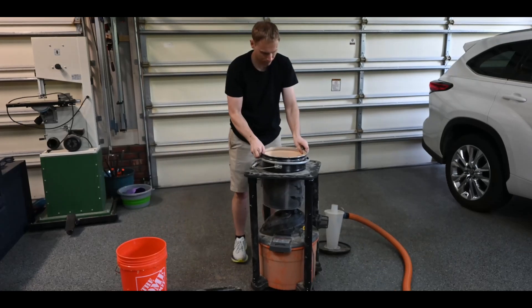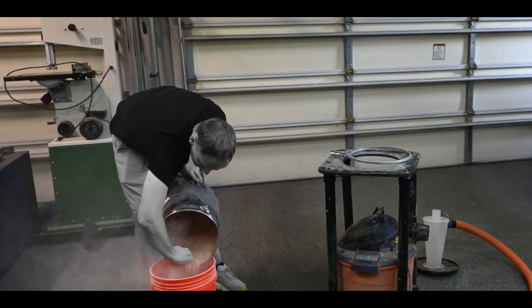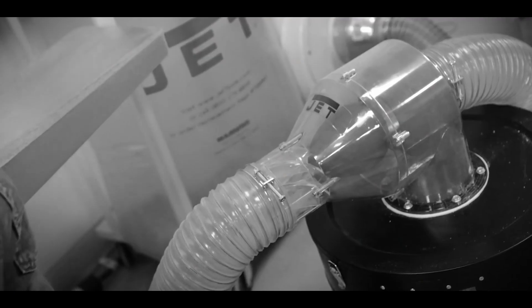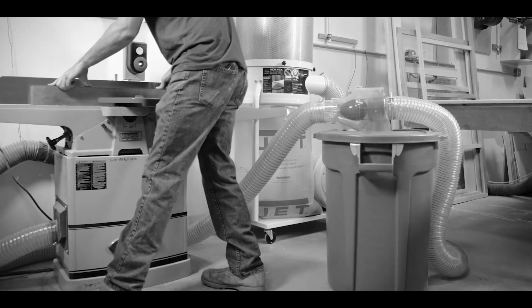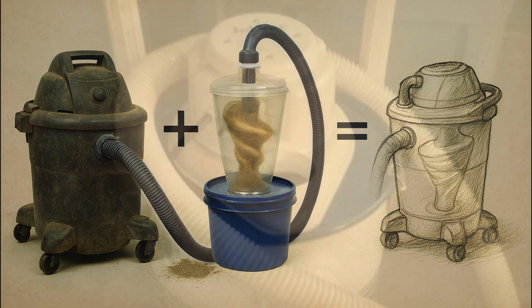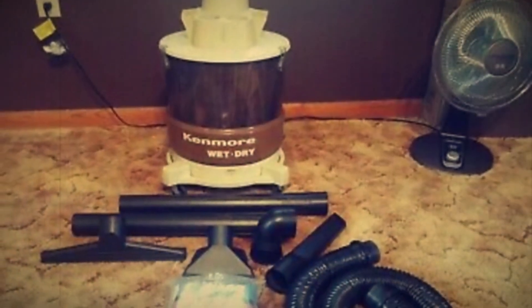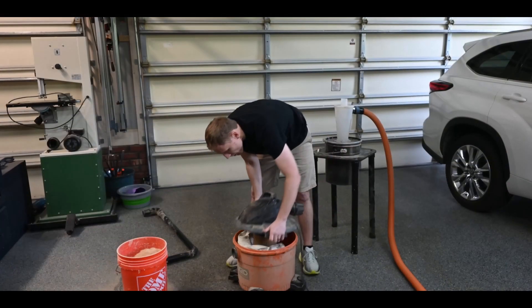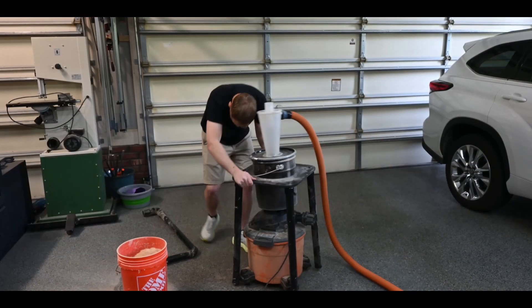If you do woodworking or anything dusty, you've probably used one of these bulky cyclone separators set up to your shop vac. They work fairly well, but they're kind of awkward, they take up space, and they just feel like a sloppy workaround. So it got me thinking: why haven't any of these big companies just built the cyclone into the shop vac itself? I mean Dyson did this years ago. Why has the shop vac design barely changed in decades? In this video, I'm going to prove that not only is this a good idea, but it should be the future of shop vacs.